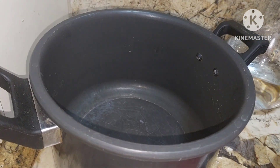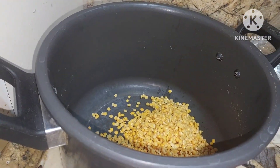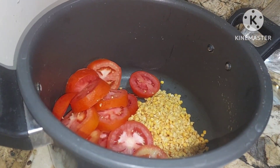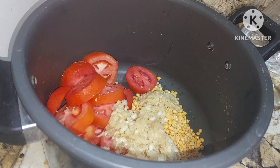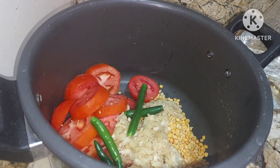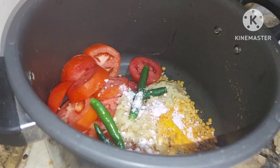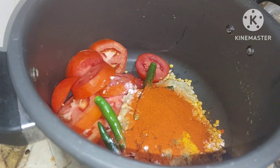For that we will be needing 1 cup of toor dal — wash it. To this we will be adding 3 baked tomatoes. So so much of tomatoes will be going, and tomatoes give it a very nice taste. Then 2 spoons of ginger garlic paste, a few green chillies, less than half a spoon of turmeric powder, salt to taste, and red chilli powder — chillies are up to your taste.